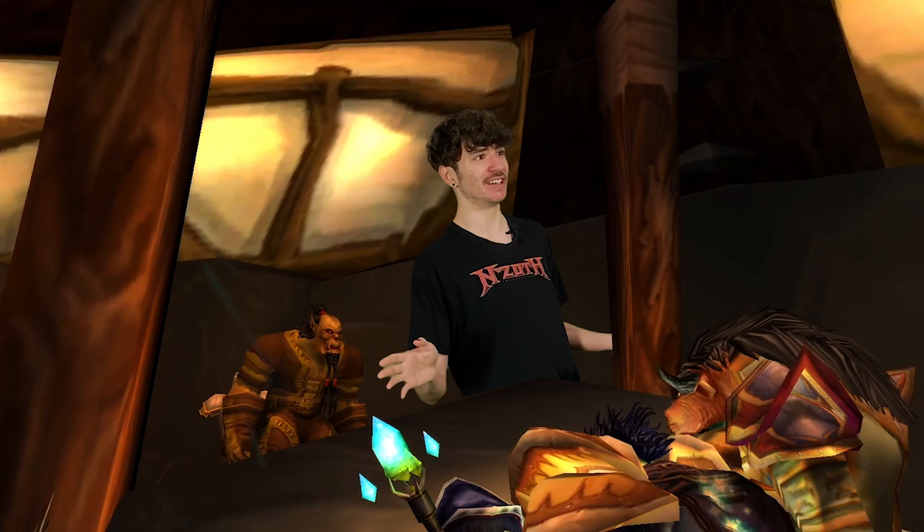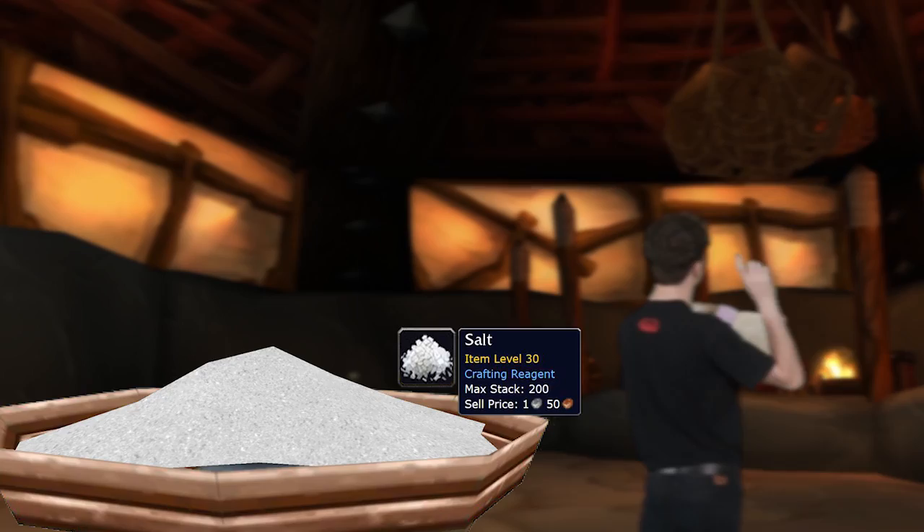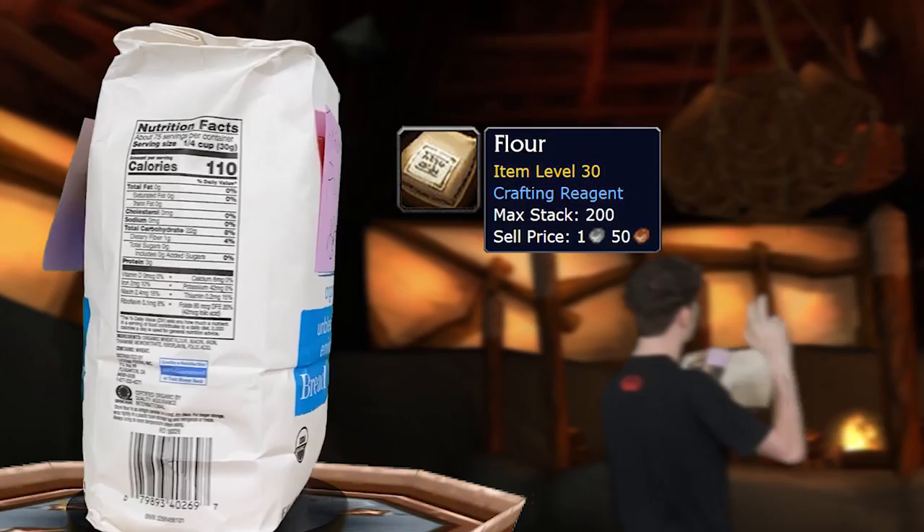Let's continue with the rest of the stuff. We also need one teaspoon of salt, two tablespoons of butter melted, and three cups of flour, and some instant yeast. That's pretty simple.